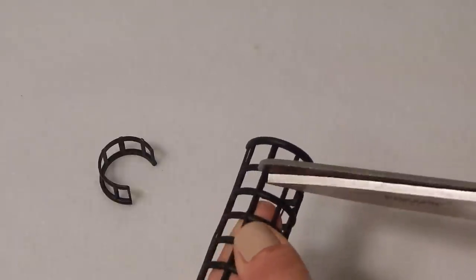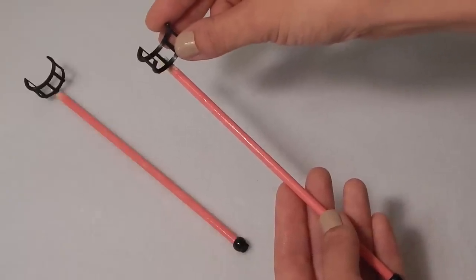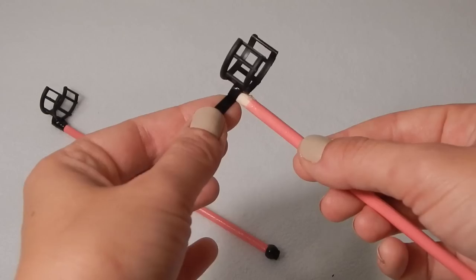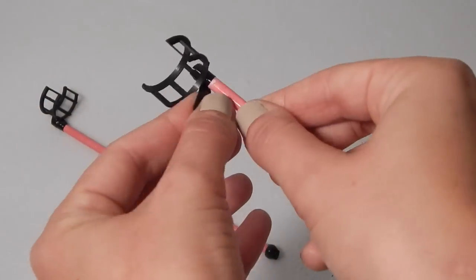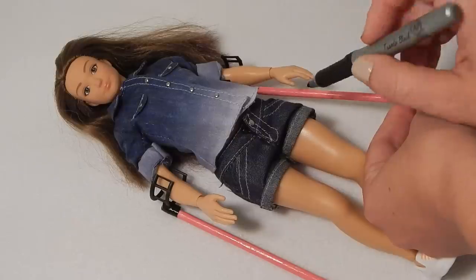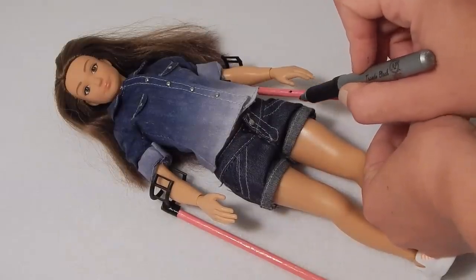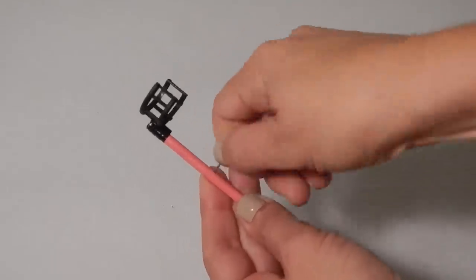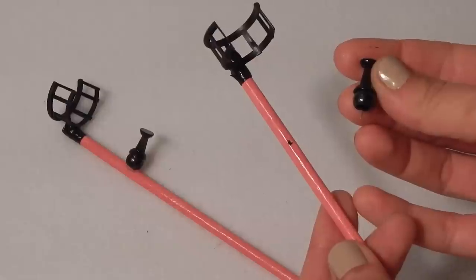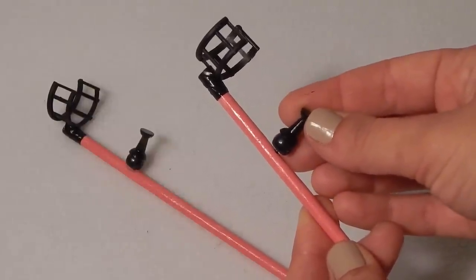Next, cut small sections of the curler to make arm cuffs. Glue these to the crutches. Cut thin strips of tape and wrap them around the cuffs to secure them in place. Paint the tops where the wood shows through. Put Lamily's arms into the crutches and mark where the hand grips will be placed. Push the push pins into the dowel rods slightly at the marks, then glue beads to the push pins and glue this onto the rod so that the tip of the push pin goes into the hole you made.